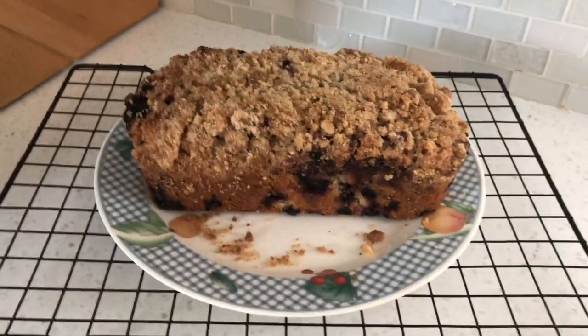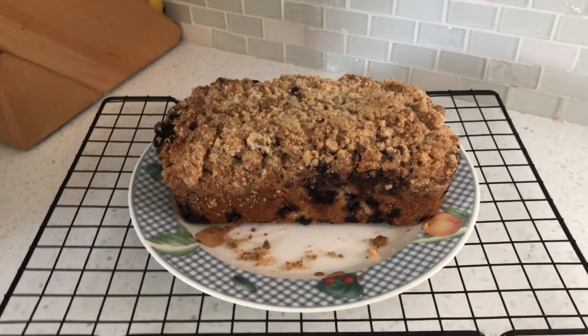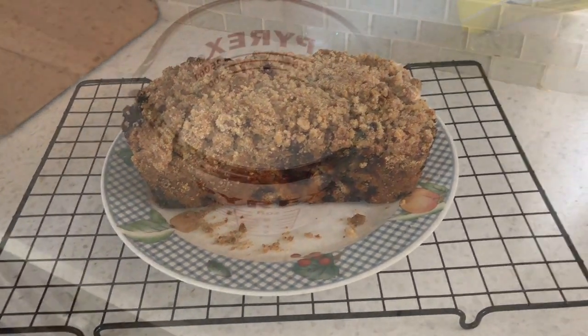Good morning everybody. Today we're going to make blueberry buckle coffee cake. This is what it is going to look like. It's an old recipe and I'm just going to follow it exactly because my family loves it. So let's get started.